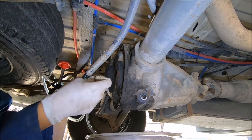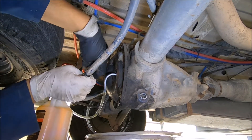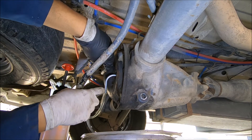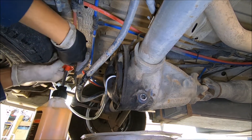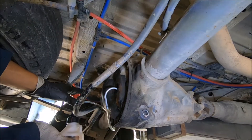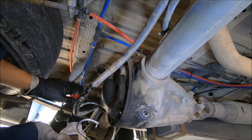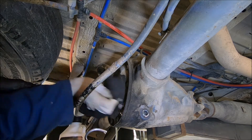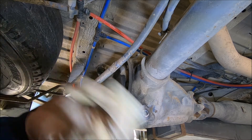Next, take your bottle and begin filling up. The manual says to fill it just below the filler line, but I like to fill it until a drip or two comes out — then you know it's completely full. When you wipe it and it still drips, that means it's full.